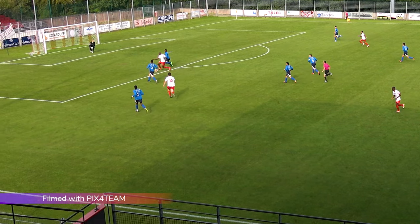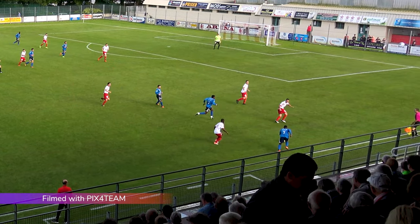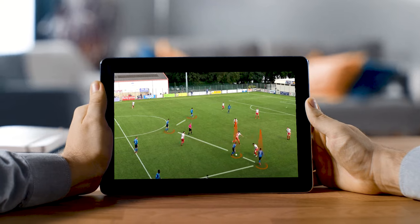Pix4Team gives you the possibility to watch your video right away — live for your fans, right after the match for your players. The videos have a standard format so you can easily export and analyze them.